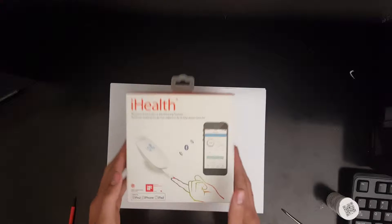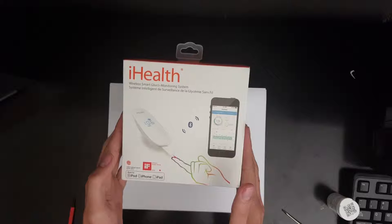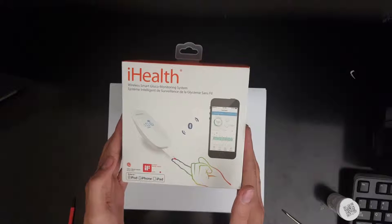Hello, this is the device teardown analysis of the iHealth glucometer from the brand iHealth Labs, which is a subset from the Apple Corporation.